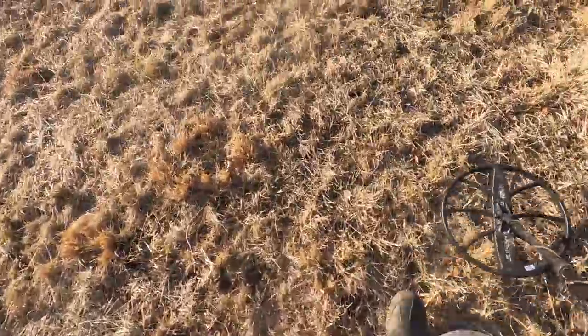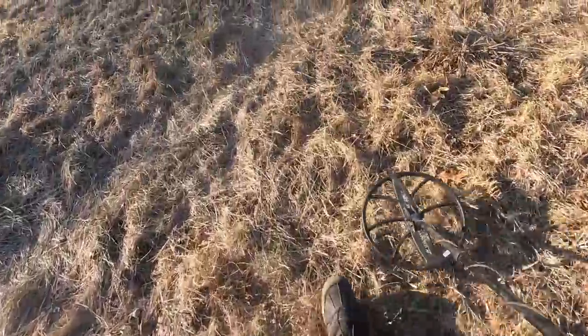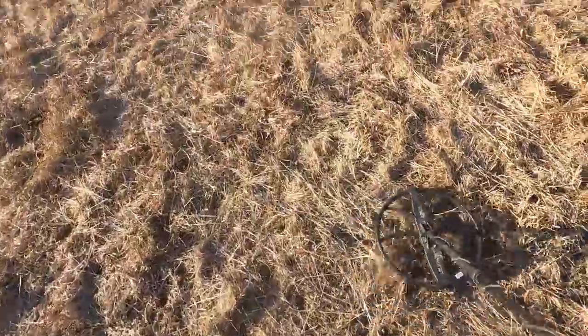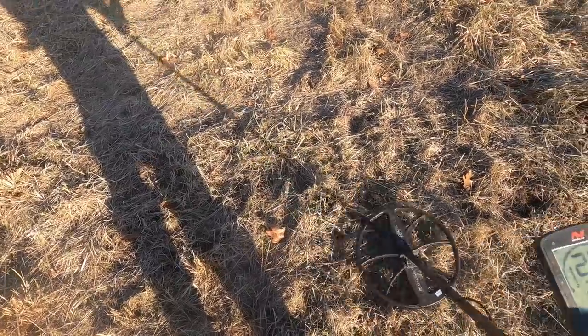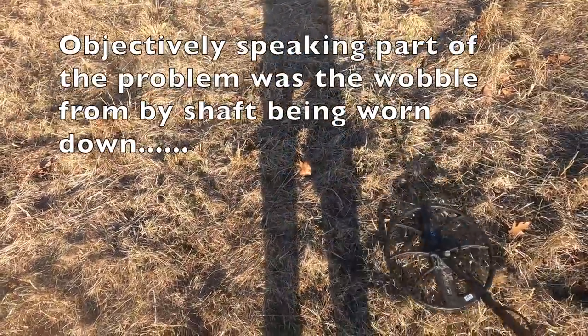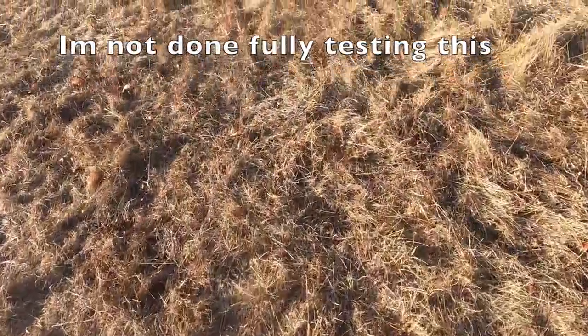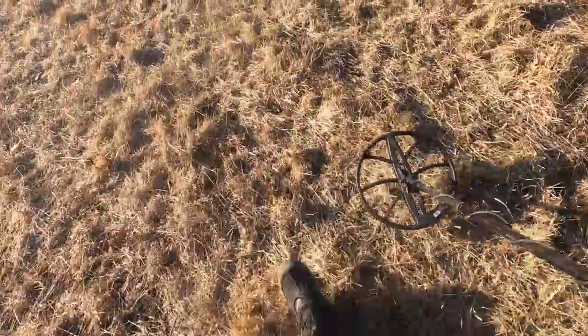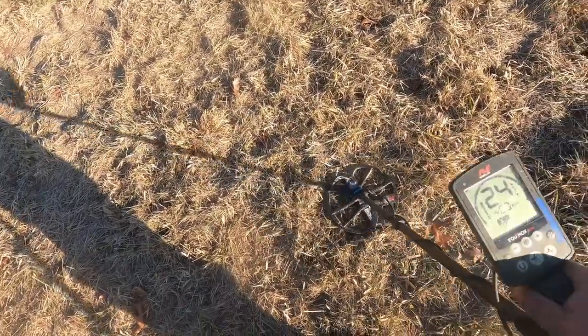I can hear all that iron - let's go back to my car and put the standard coil on because this is getting annoying. I don't like this coil. It's gotten me a lot of gold, but I don't like it. At least at the beach it's been doing fine. Everything is so short, and in a site like this where you really need separation - I did find with the smart coil, but I lent it to Indiana Tones.